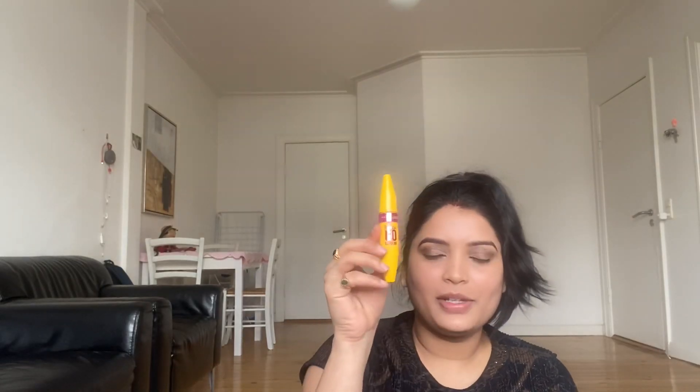Next, I apply mascara over the eyeliner. This mascara is very good — I highly recommend it. My lashes are very voluminous after applying it. I also apply lashes, though it is difficult to capture on camera.